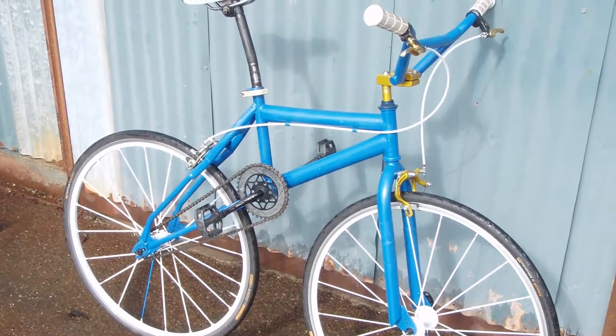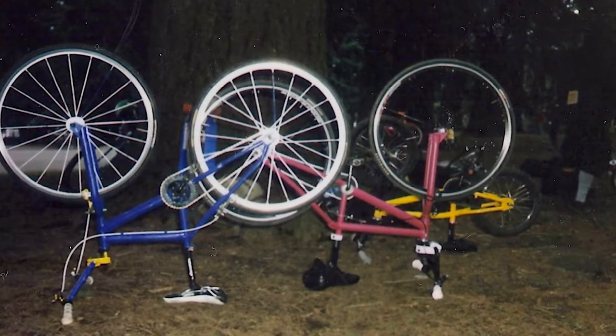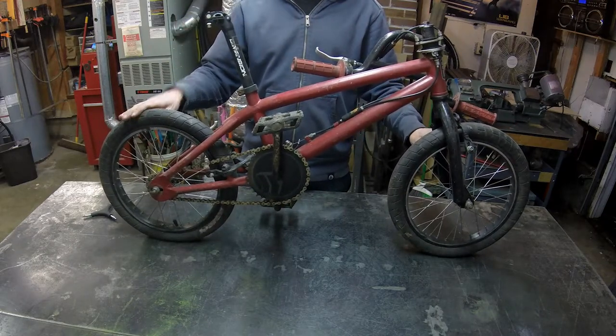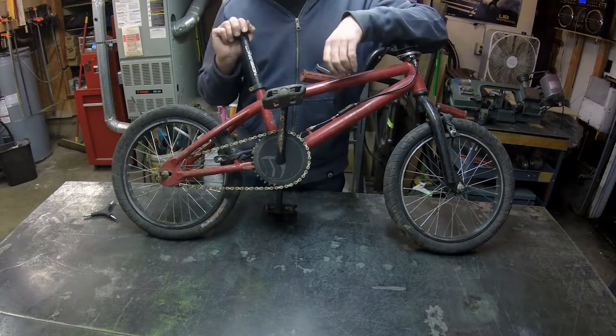The first time I made one of these bikes was back in 2006-2007 when I was living in Seattle, and I've made a couple more since because it's so much fun. So I'll be taking this bike, removing the rear end, giving it a new front fork, and putting some big rims on it.